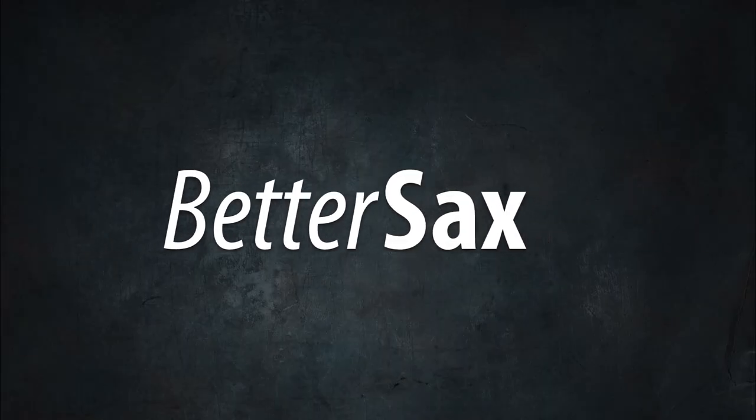Hey, Better Sax players. Like just about everything else, the world of saxophones has its share of myths, legends, and widely held yet false beliefs. In today's video, I'm going to try and clear some of these up, at least some of the ones concerning instruments and gear. As you watch this, if you agree or disagree with anything I'm saying, let me know in the comments section below.